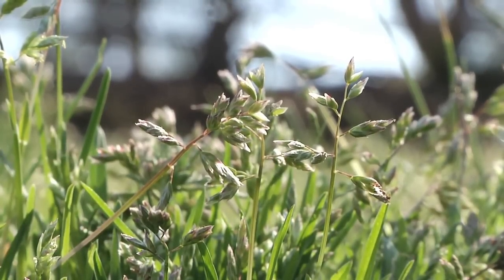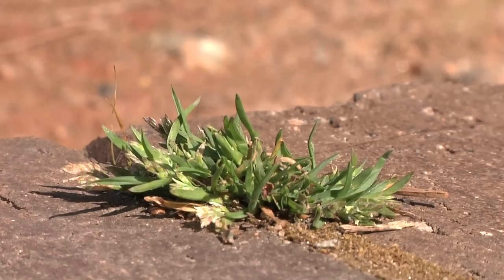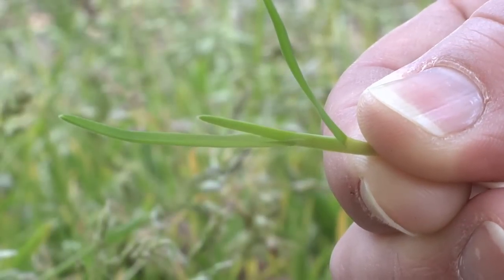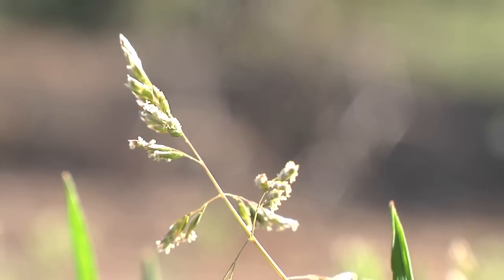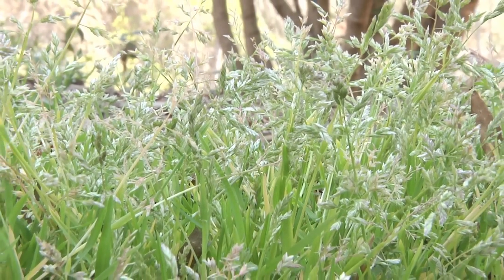It has a clumping habit, unlike a lot of other grasses which tend to spread, so you're going to find it in little clumps throughout the lawn. The leaves are smooth on both sides and it's a light green color that helps you distinguish it from other grasses. The tips of those leaves have somewhat of a boat shape, and the flowers are a greenish to whitish color — there are lots of them, which makes these weeds really pop out in the landscape.